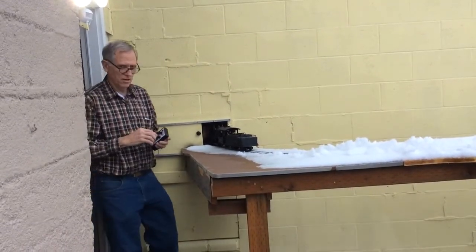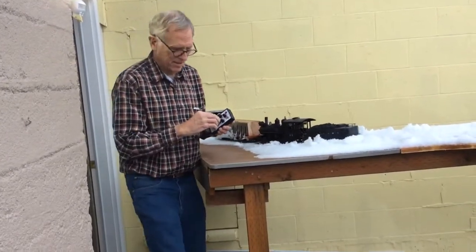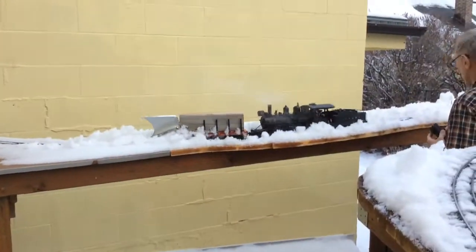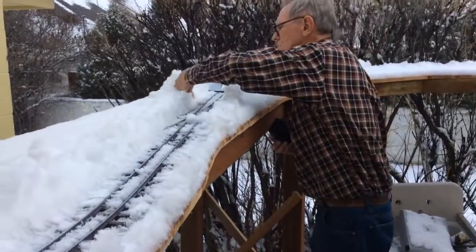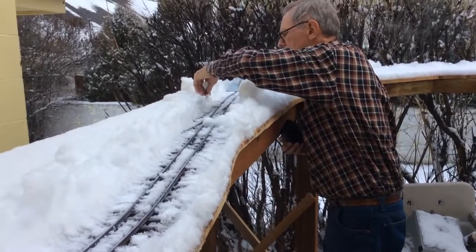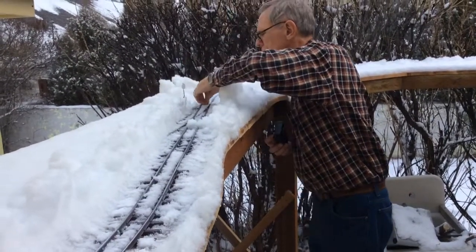Now what I'm going to do is back up and clear some of the siding. First the crews will have to clear out around the switches — hopefully they're not too frozen. Let's go.